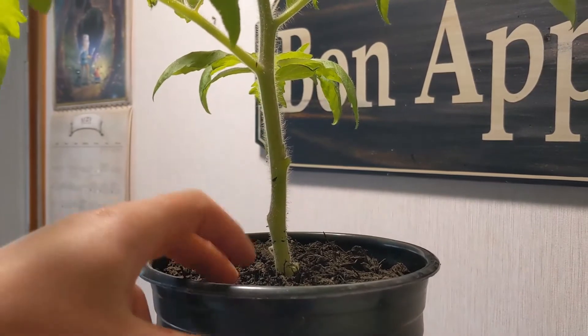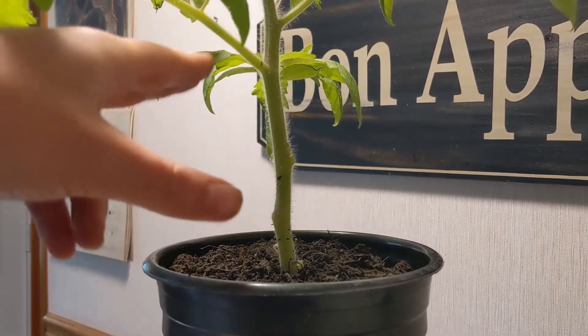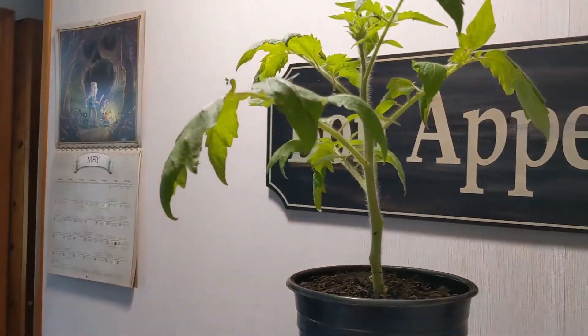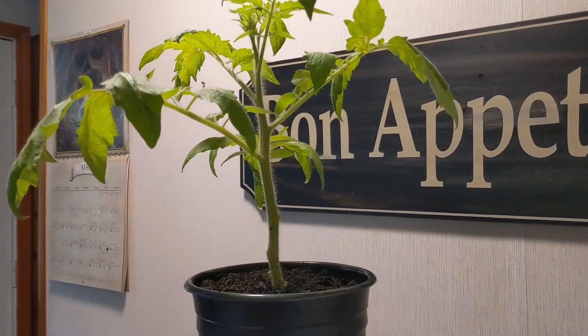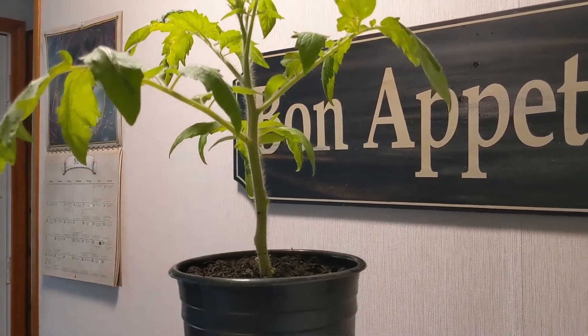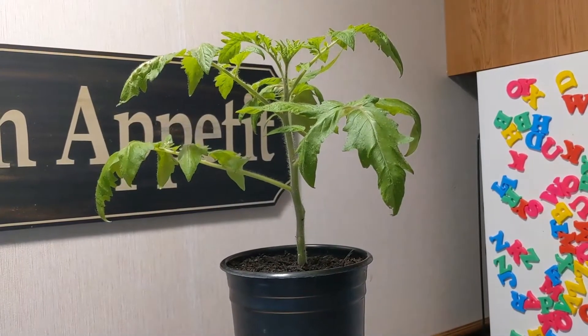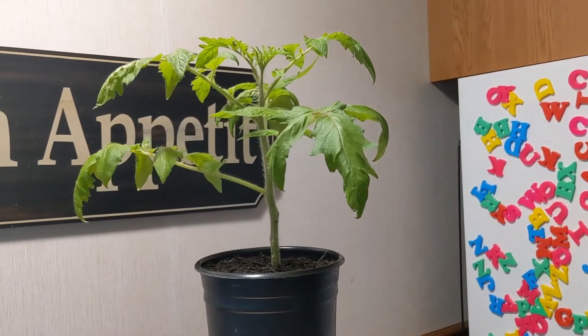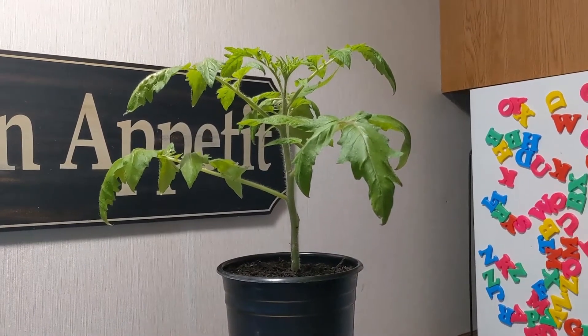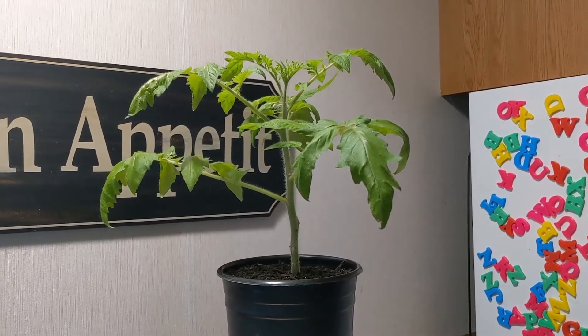A lot of diseases happen when rain falls on the soil and the soil splashes up onto the plants — that's how blight occurs. So if you can keep your branches high up off the ground, it's going to be a lot more beneficial to your tomatoes. I know it seems a little backwards to be cutting things out, but we're actually going to end up with a healthier plant overall, a larger root system, and a larger yield of fruit in the end.